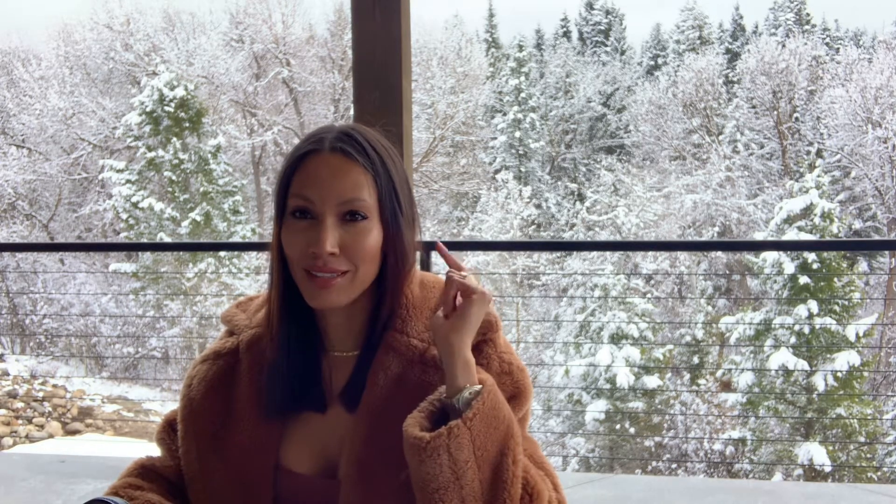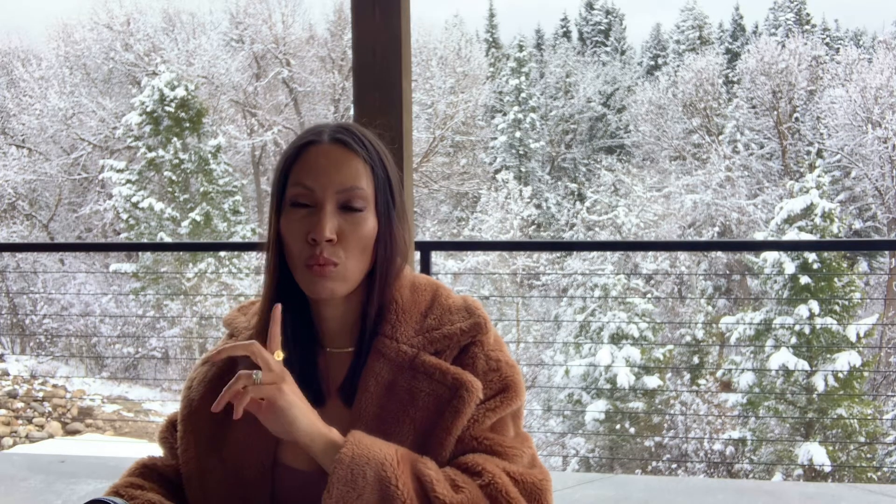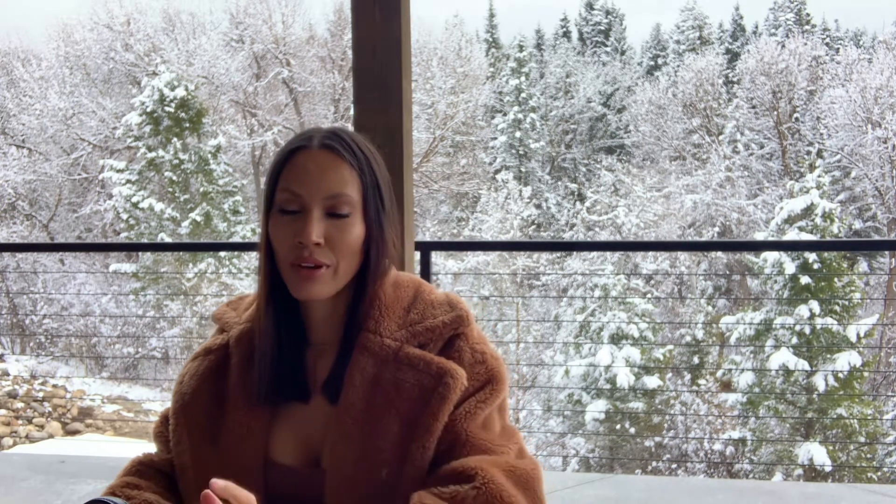Welcome to today's video. As you can see, this is not a fake backdrop — I'm actually out on the deck at our house up here in eastern Idaho, which is right on the border of Wyoming. We're getting ready to head into Jackson Hole, so that's why I'm all ready.